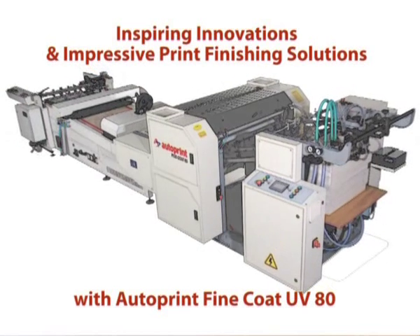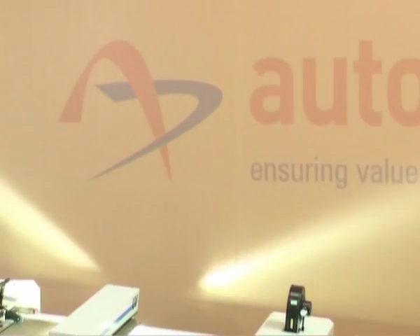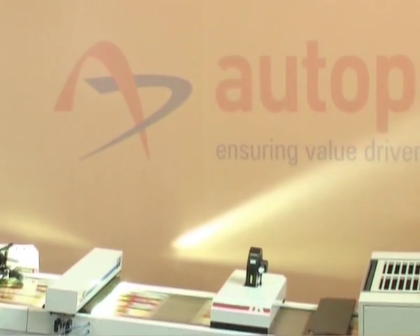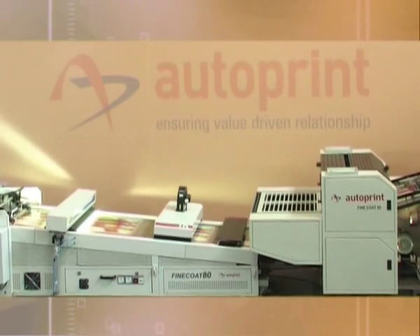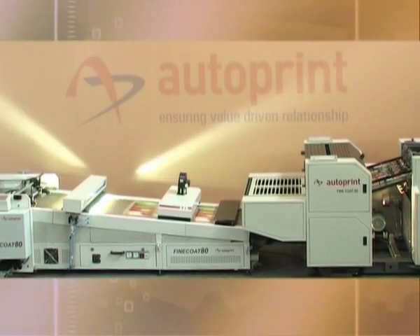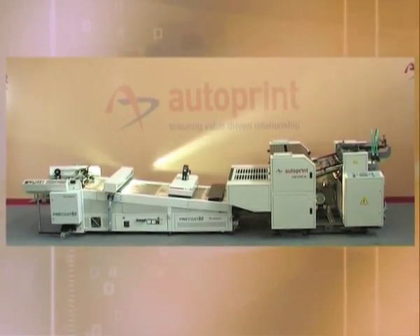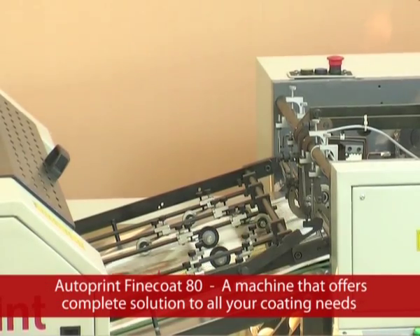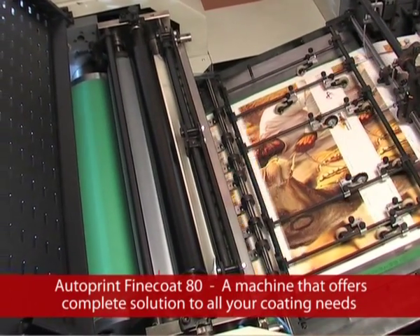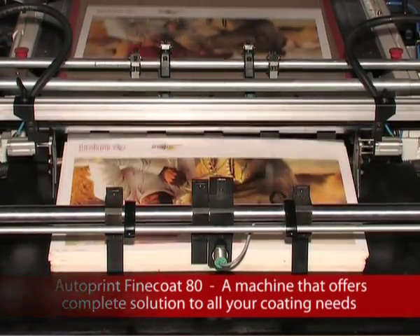Inspiring innovations and impressive print finishing solutions with Autoprint Fine Coat UV-AT — quenching the long-lasting thirst for a good coating machine in the Indian and global printing industry. An offline sheet coating machine capable of coating flood and spot varnish, innovated to maximize productivity and eliminate the difficulties faced by printers with their conventional coating methods.